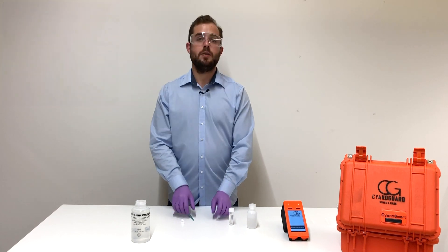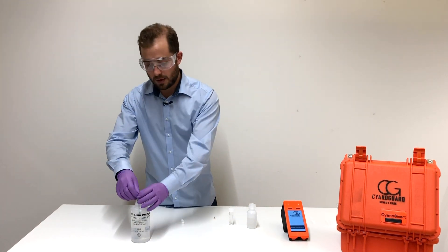To avoid any carryover, let's rinse the cartridge quickly with some clean water.